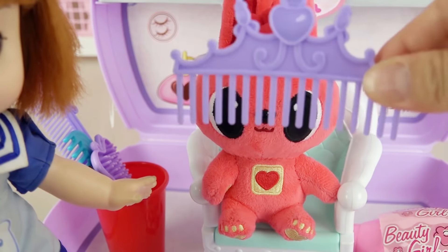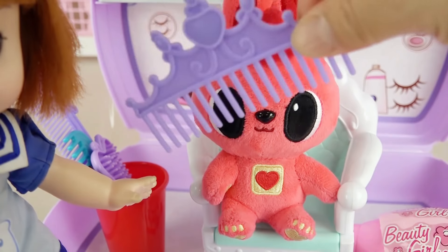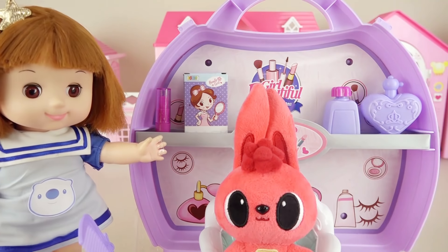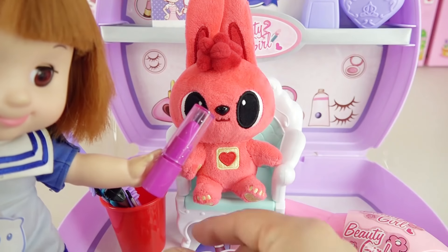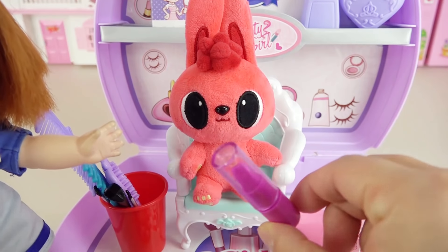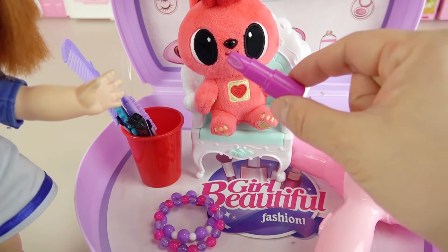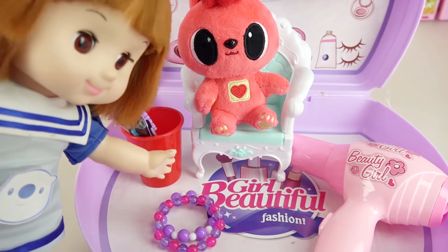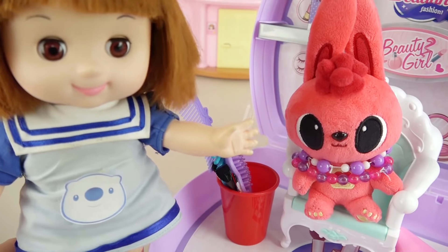Let's brush your hair nice and soft. Let's grab the lipstick and put it on. Pretty color, nice. Let's put on the necklace. Cute.